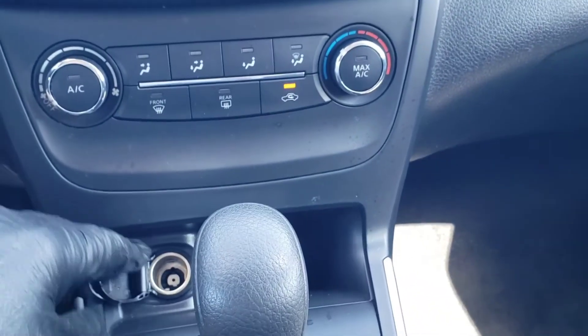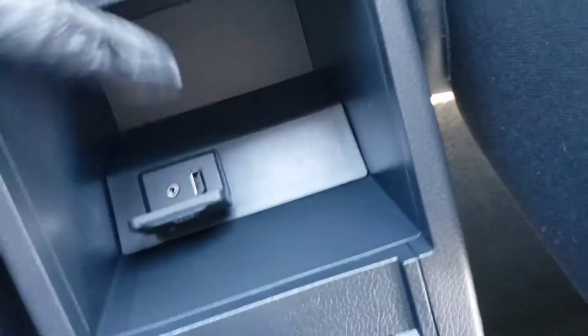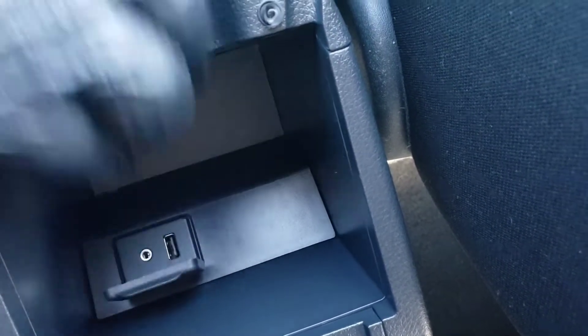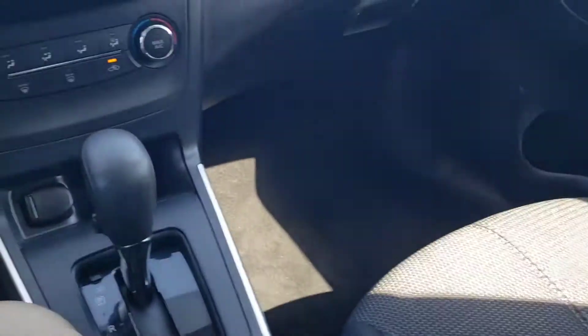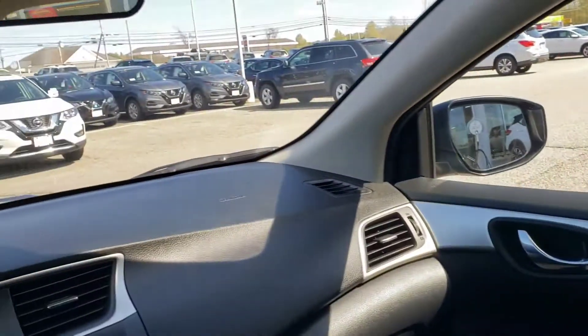You do have a charging port down here, cup holders, and then you have another charging port inside the center console, as well as your auxiliary cord input right there. So you throw a phone right in there — boom, forget about it. It's going to pan around real quick just to show you the inside again. Nice and clean.